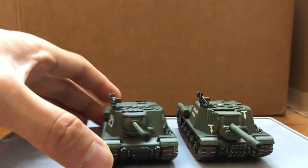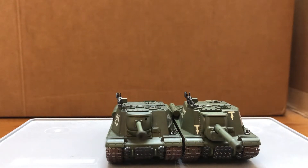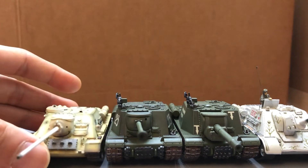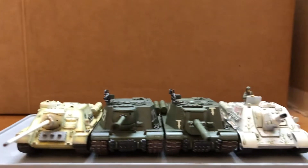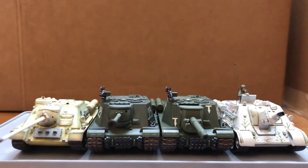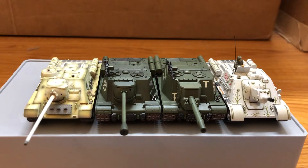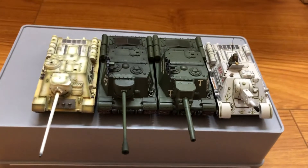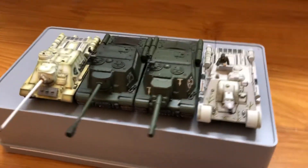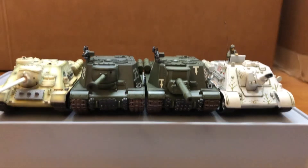Let's compare with some other Soviet vehicles. Here's the SU-122 and the SU-100 — this one's from Unimax and this one's from Dragon Armor. Thanks for watching.